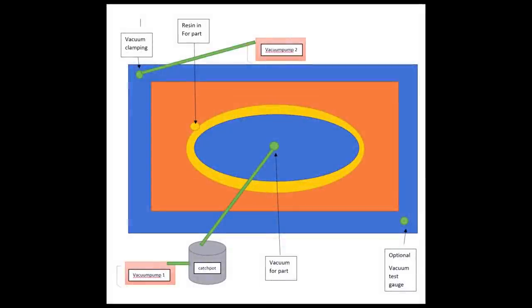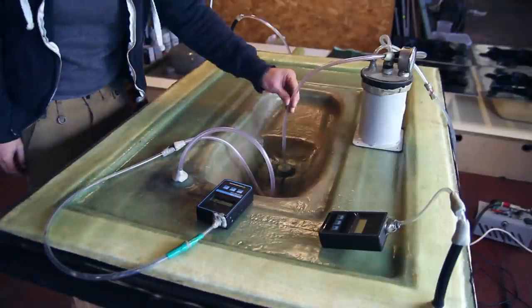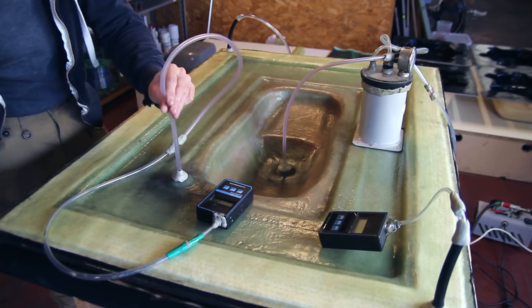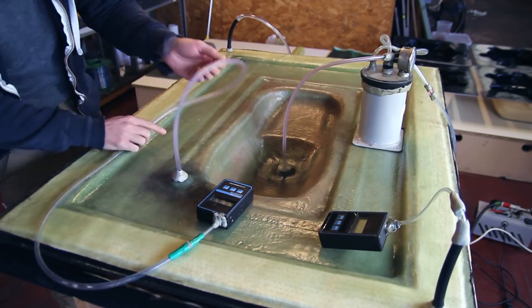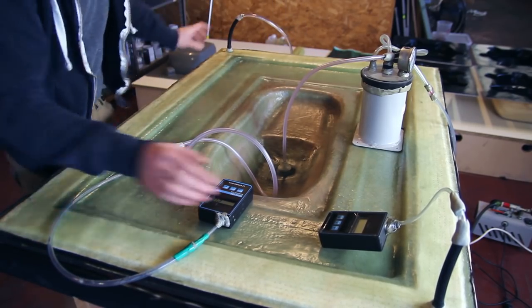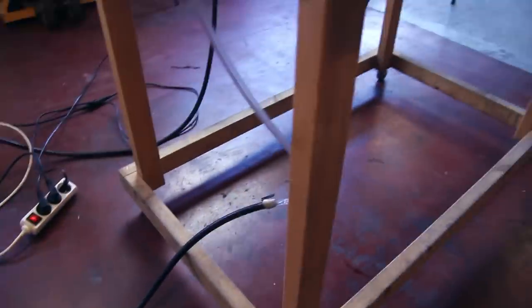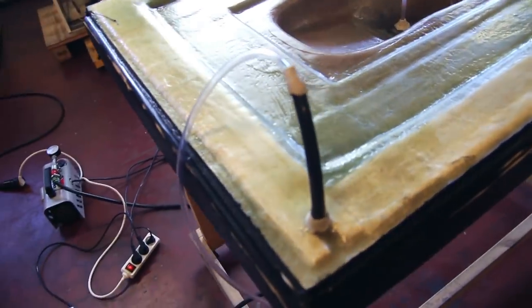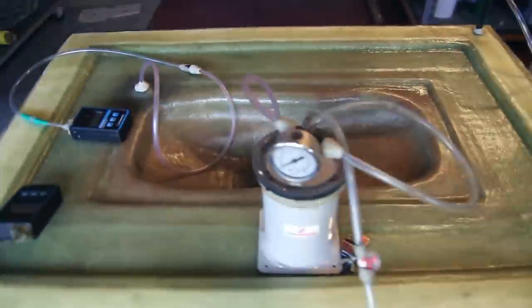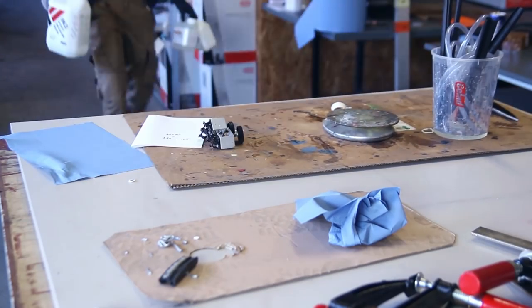Here's a diagram I've added to give you a better idea of how the RTM technique works. We have resin going in, vacuum on the part, and then a separate vacuum on the flange of the part. In between the two seals, that creates a negative pressure keeping the top mold clamped onto the bottom mold — so no mechanical clamps are needed. Clamps can be added for the first seal, then the full seal is held by vacuum.